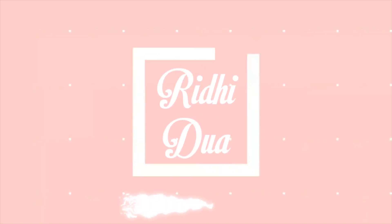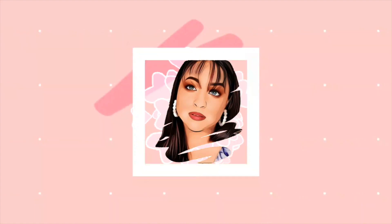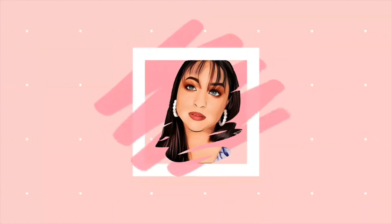Hello everyone, welcome back to my YouTube channel! My name is Ridhi Dua, in case you're new here. Today I'm going to share my everyday makeup routine with you all. It's a very simple look to create — I made it using only five makeup products and it usually takes around five, or maximum ten, minutes. Without further ado, let's get to the video!